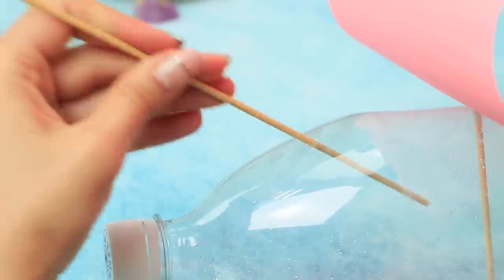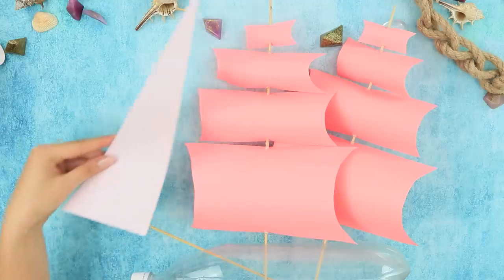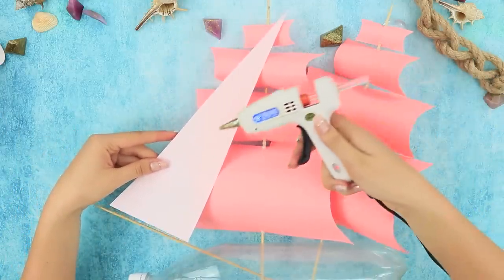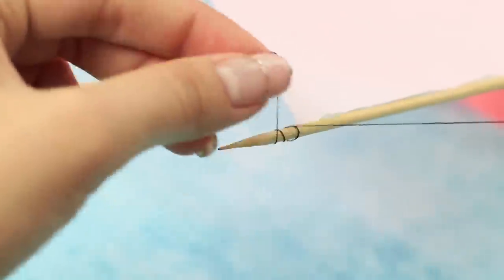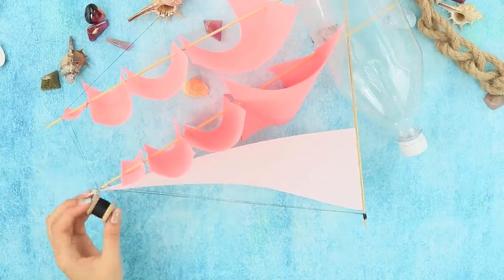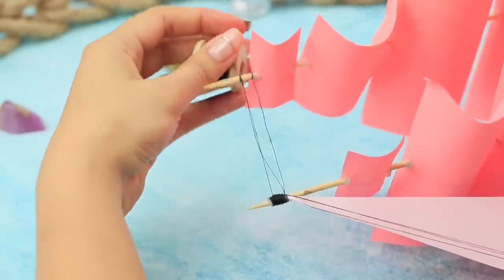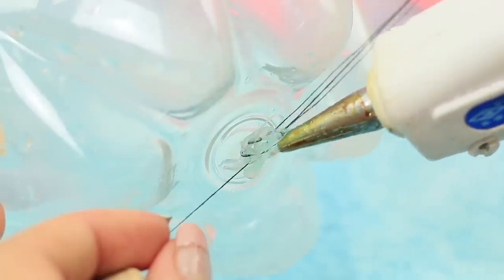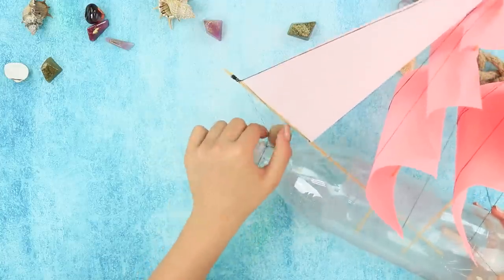Insert another skewer at an angle like this. Attach the second mast and hot glue a slanted sail to it. Use thread to make the rigging. String the thread between the skewers — they'll keep the mast stable and make the boat look real. Attach the end of the thread to the bottle using hot glue. Wind the thread around the neck of the bottle.